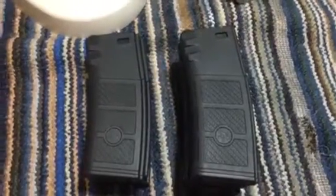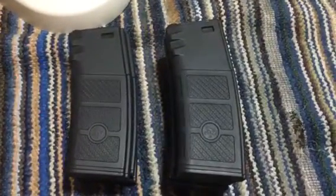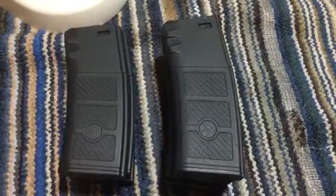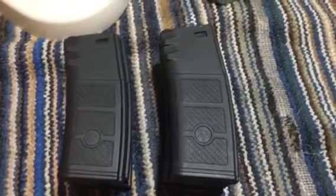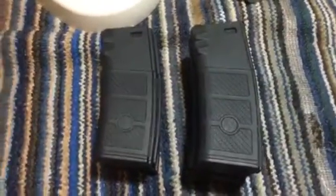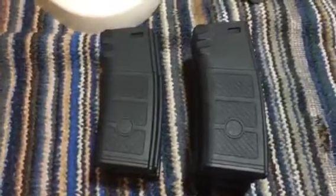Hey guys, ShershuntBidgey here doing a really quick video on magazines. I'm going to be reviewing G&P Skullfrog High RPS Magazines. That's what they're labeled as — brand is G&P and the title is High RPS Magazines.